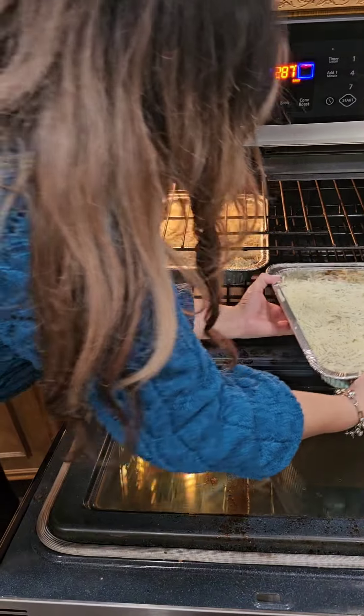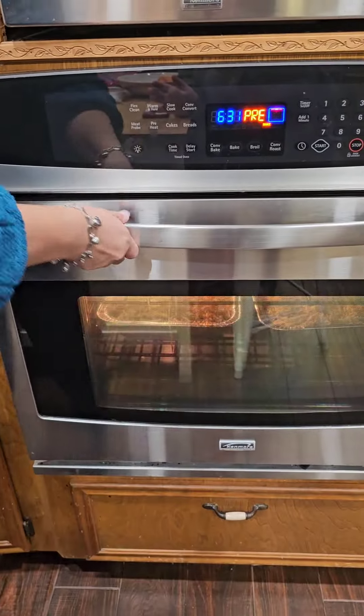Now you're going to pop it in the oven at 375 degrees and bake it for about 20 to 25 minutes.